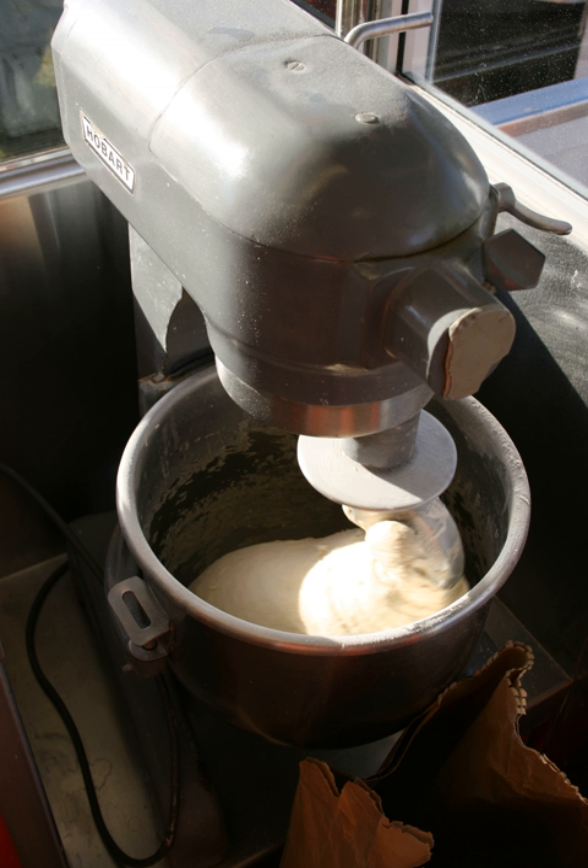Some schedules begin degassing at half the total fermentation time, while others degass once just before the peak begins to fall. A fermentation ratio is described as the time the dough takes from leaving the mixer to just before the peak begins to fall, when degassing occurs, relative to the remaining bulk fermentation time afterwards. Folding or knock-back may also be omitted; after sufficient bulk fermentation time, the dough may go straight to make-up.